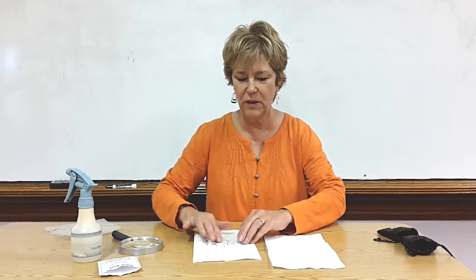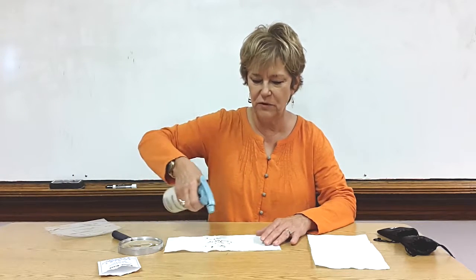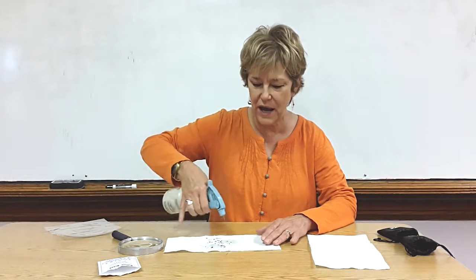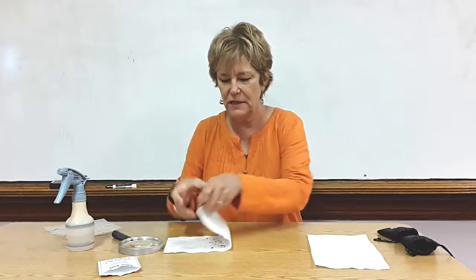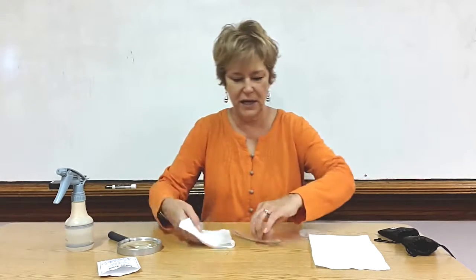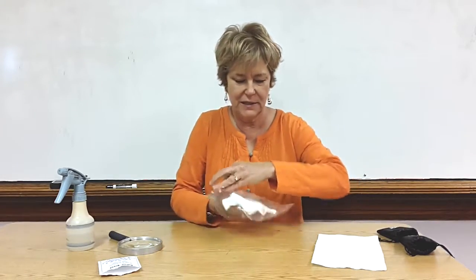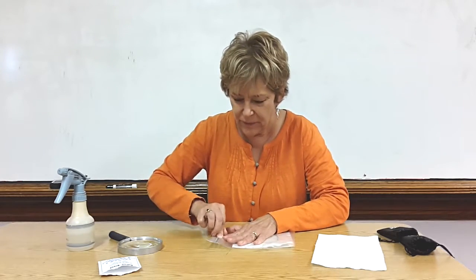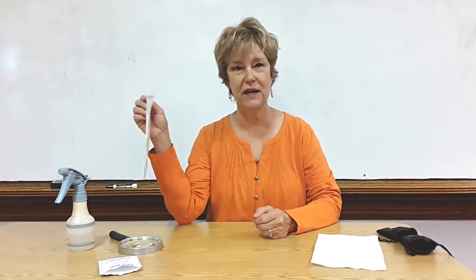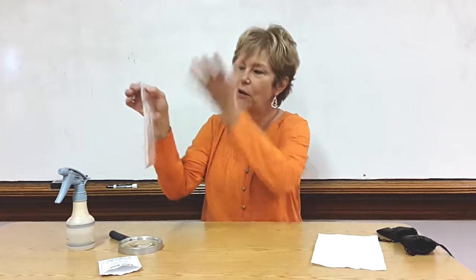Then I have the children spread the seeds on the paper towel. I spray that with a little water after they've observed them — make sure it's really, really wet. Then I fold the paper towel, put it in a bag, seal it up really tight to get all the air out, and then we tape it on a window. Each day the boys and girls will open it up a little bit, spray it, and watch the seed grow through the paper towel.